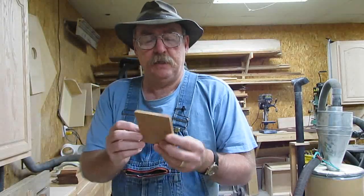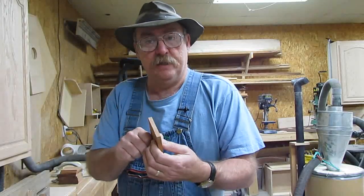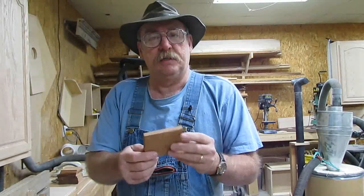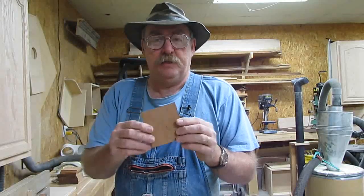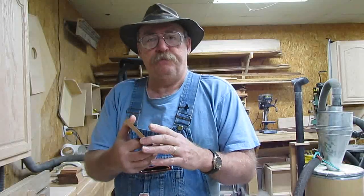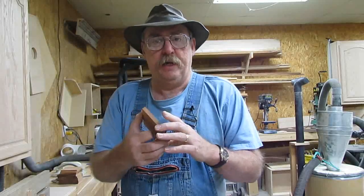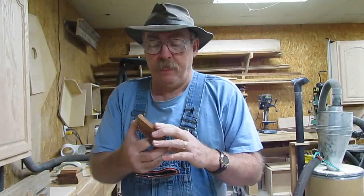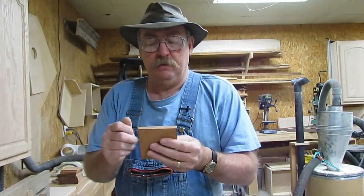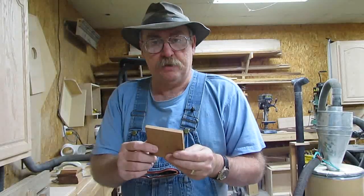We start out with a three-eighths blank. I'm going to make some three-eighths hinges. You'd naturally use the thickness so your blank would match whatever hinge you wanted to wind up with in the end. But we're going to make some three-eighths here today. This one's a little bit small — it should be about six inches. If you read the literature on making hinges with some of the equipment, like an anchor fence setup, they recommend six inches both ways. I do with a little bit less because I'm not going to waste this smaller cherry wood.